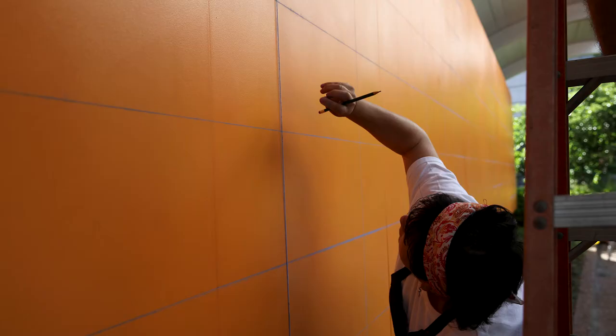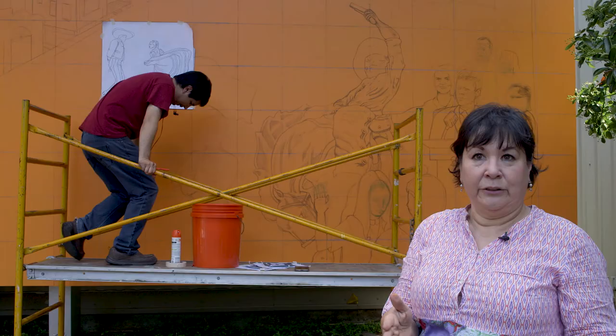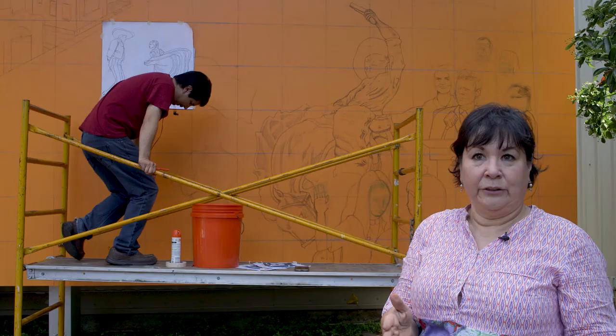What we do is grid it. The background is gridded at one foot square, and then our drawing is one inch. So one inch equals one foot.